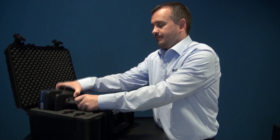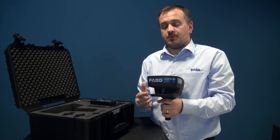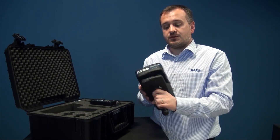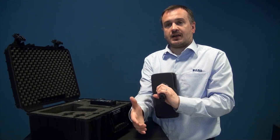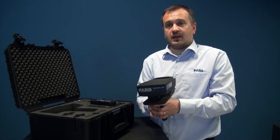We're now going to look at the ScanPlan itself and talk through the components. First, there are two lasers on board. It has a 230-degree field of view from the front, and on the bottom there is also a laser that projects. This is very important when it comes to taking photographs, but we'll talk about that at a later stage.